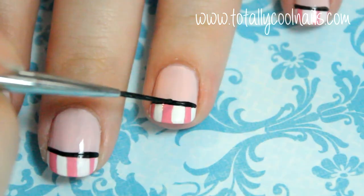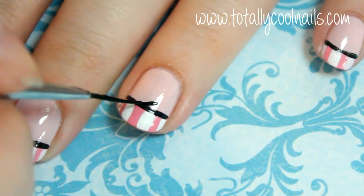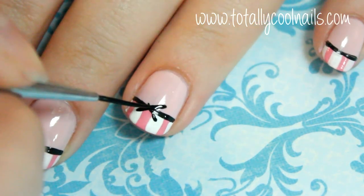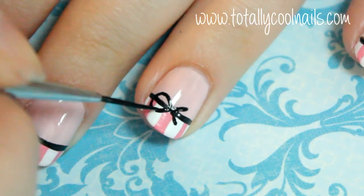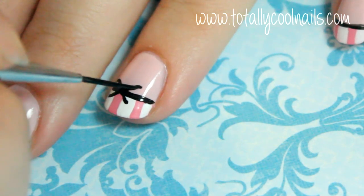To begin making the bow, create a dot in the center of the line on the ring finger and the thumb. Use the dot to center an X on the nail. Connect the sides of the X with a curved line to complete the bow shape — it should look like the infinity symbol.